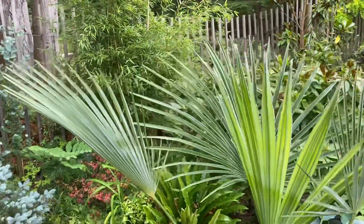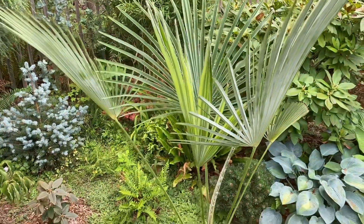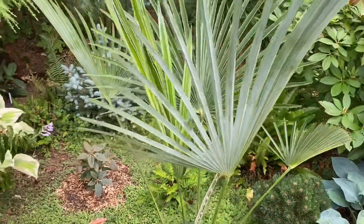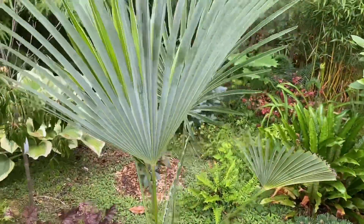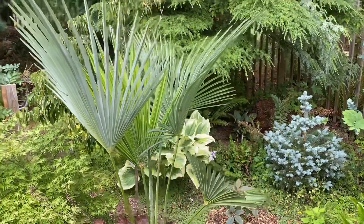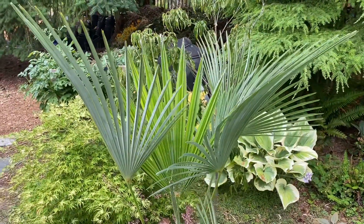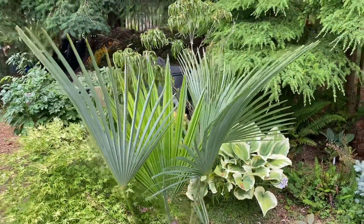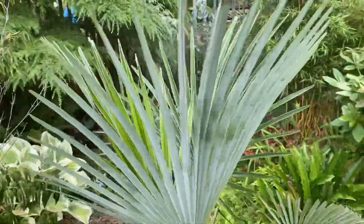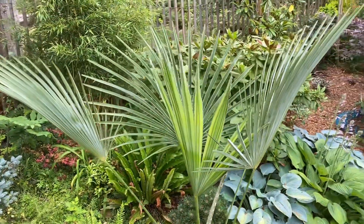They tend to be a little bit stiffer. I'll post a link to some pictures of mature ones so you can see what they look like — they're a very beautiful palm and still relatively rare. I'm hoping these palms will take off and be more available, because in my opinion they're a lot more beautiful than a regular Trachycarpus fortunae. I'm going to be planting this palm in the next few days and I'll do an updated video once it's in the ground.